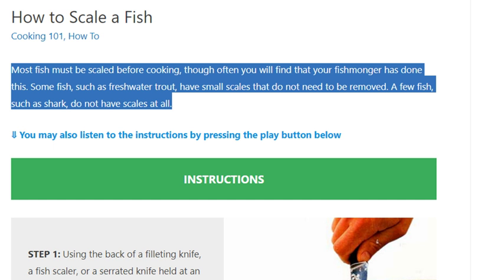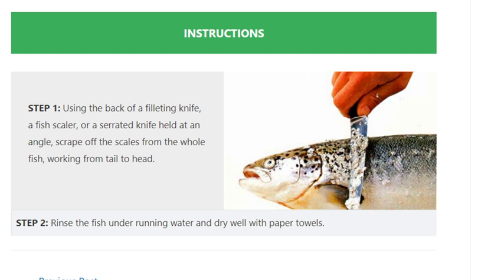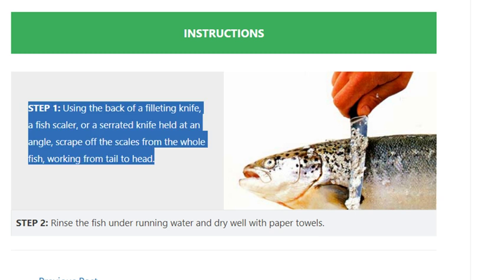A few fish, such as shark, do not have scales at all. Step 1: using the back of a filleting knife, a fish scaler, or a serrated knife held at an angle, scrape off the scales from the whole fish working from tail to head.